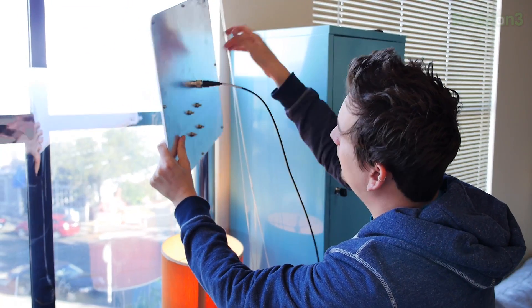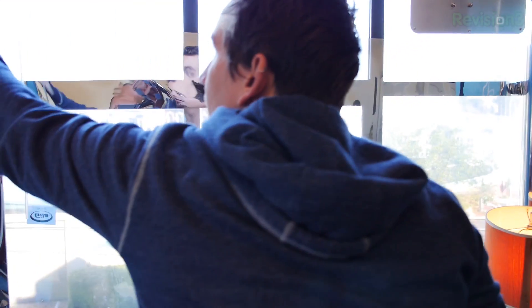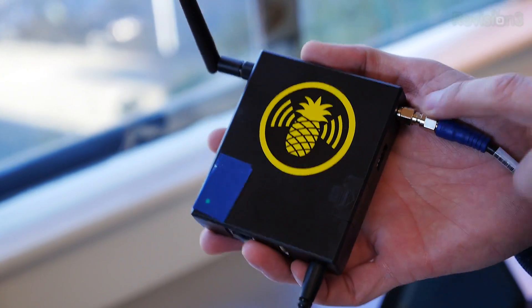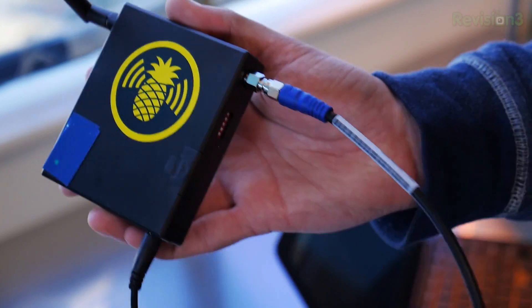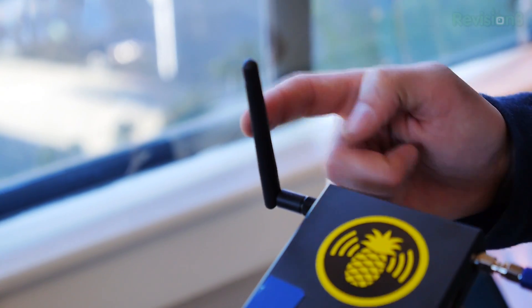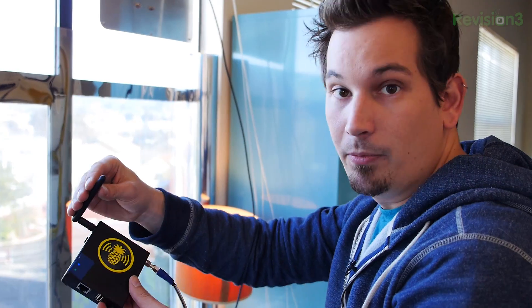We've got our pigtail here, and this is our Pineapple Mark V. That pigtail is coming into the SMA port for our Realtek 8187 radio, which is the one that acts as a client to the station across the street. The other antenna is just the 5-6 dBi gain dipole that comes with the unit, because we're using that for point-to-multipoint running as an access point.